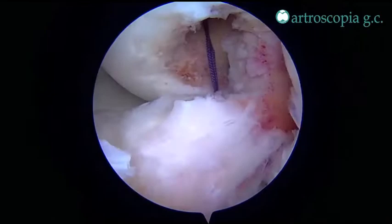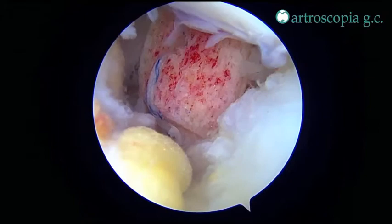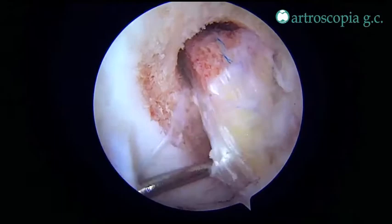Then a suture is used to check isometry throughout the full range of motion and bring the graft inside the joint from the tibial side to the femoral side with the help of a probe.